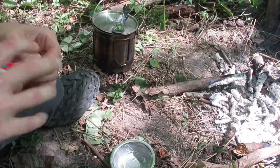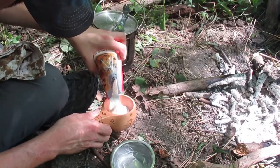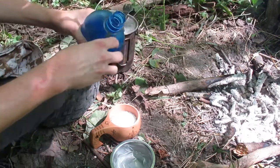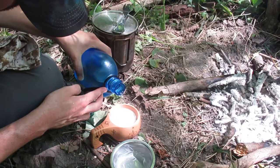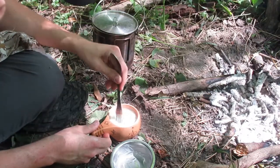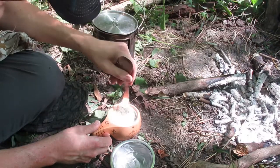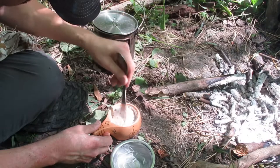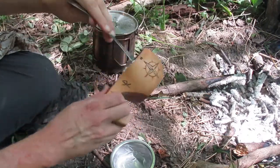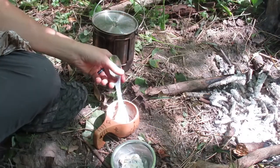Take my blueberry muffin mix and open it. Mix it up some more.